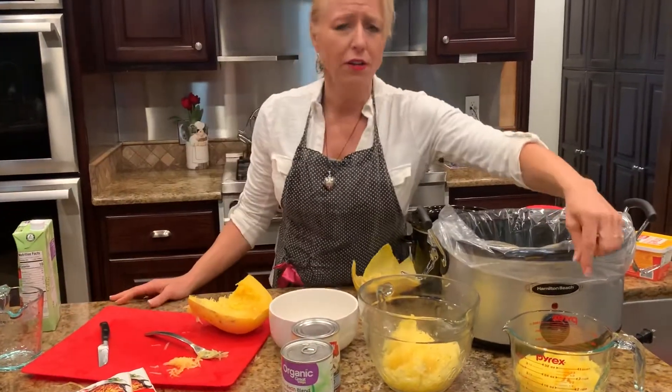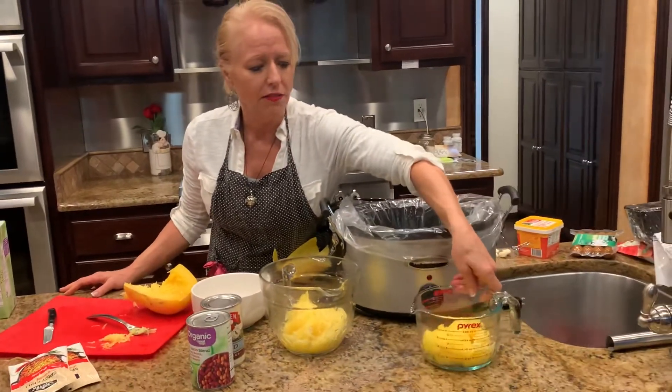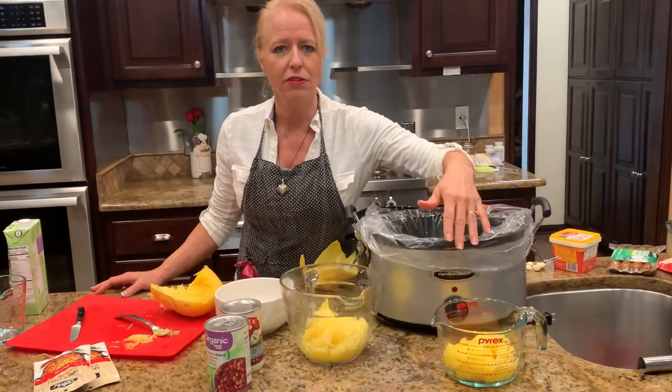The next one, you could just put a little garlic, olive oil, and Parmesan cheese, and you can have a nice little dish.